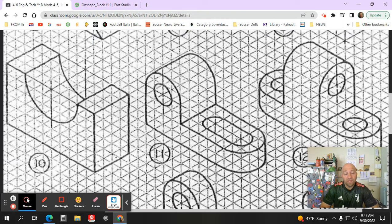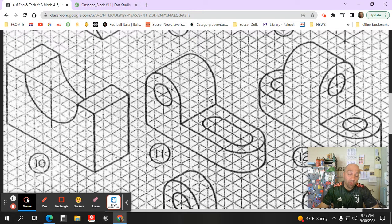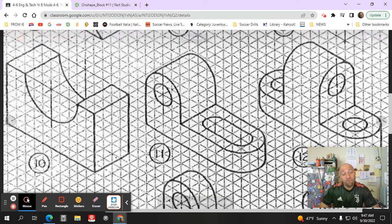So if it's eleven squares, we have to figure out what that's going to be in inches. Since every four squares equals an inch, this shape should be 2.75 inches, or two and three quarters of an inch long. It's going to be one, two, three, four blocks wide, which is equal to one inch, and one, two, three, four, five, six blocks tall, which will equal an inch and a half.